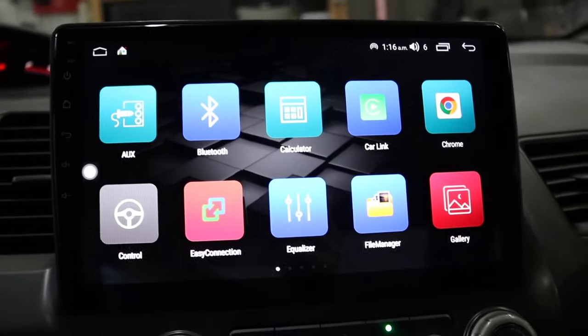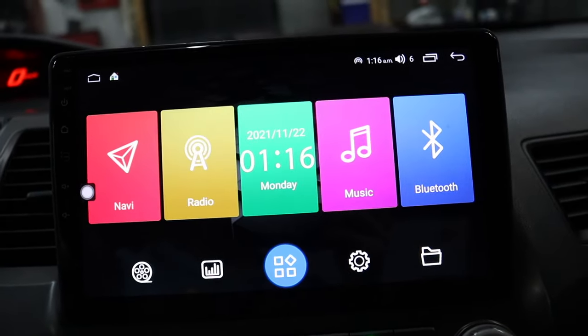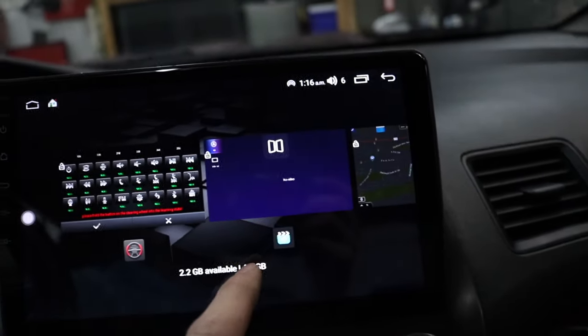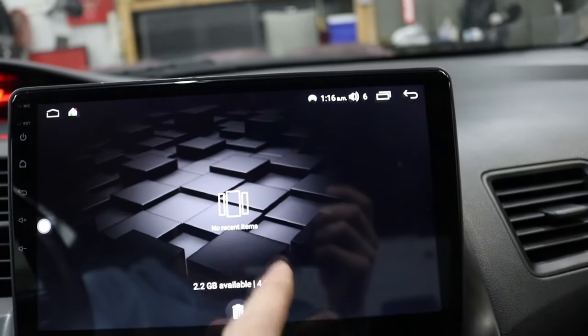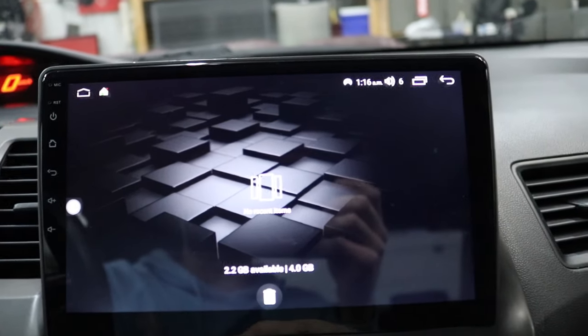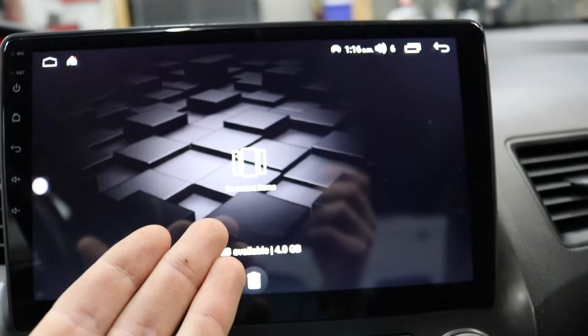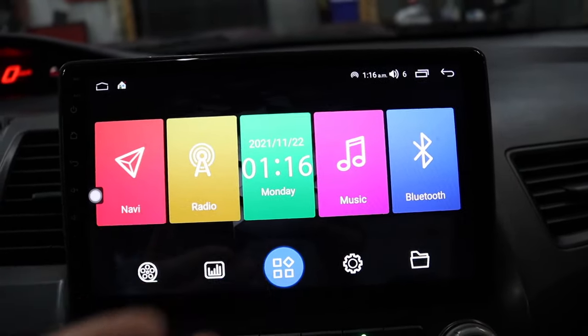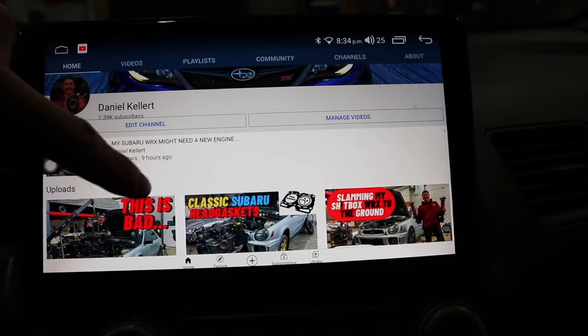It's literally just like a phone where you can swipe out all the old apps you had open. You can also change your backgrounds just like a phone, download your own background and make it the background on the head unit. Like if you download the SI logo for your Honda Civic, you can make that your background.